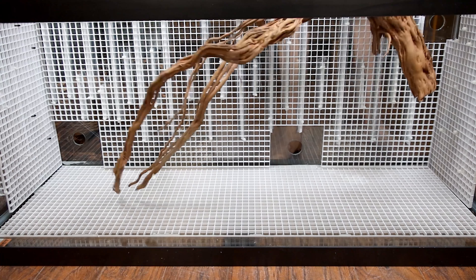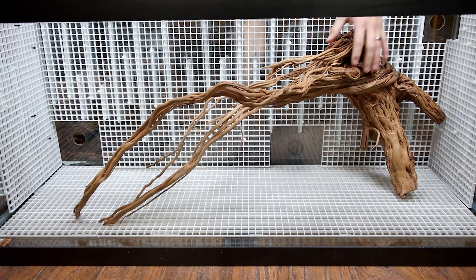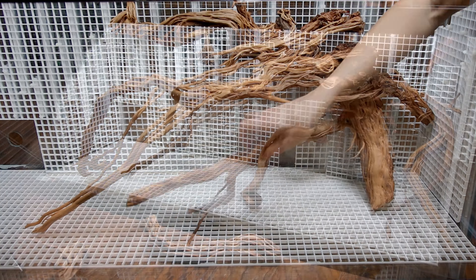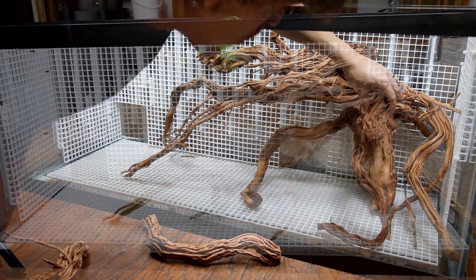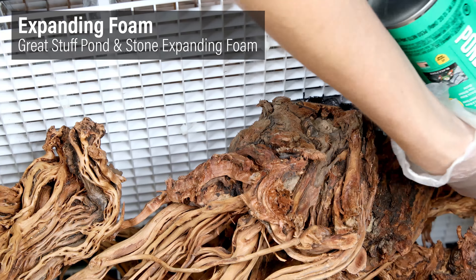Now we can get to scaping. Like usual, I started with the largest element — this piece of dragon root. It will act as my key element, and its direction and characteristics will dictate the placement of the remaining items. It took a while to get the wood situated, but eventually I did. I'll add more in just a moment, but first I need to get these ones secured with expanding foam.